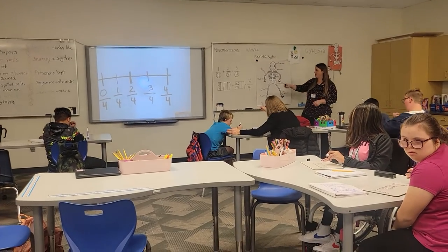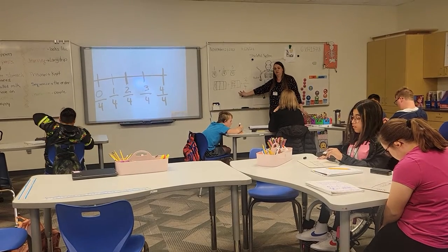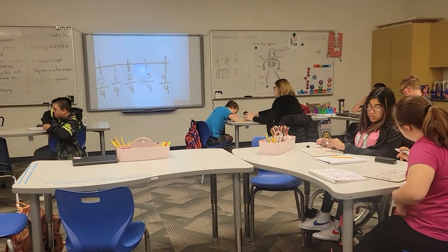That's how you can add fractions, either using a number line that you have in front of you, or you can do a model if you're not sure. I'm going to go ahead and hand out a sheet.